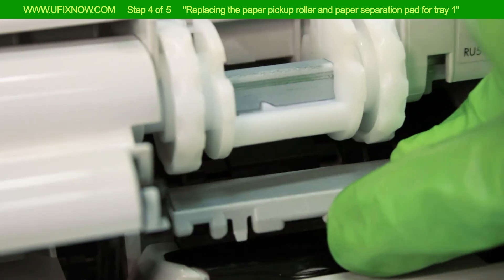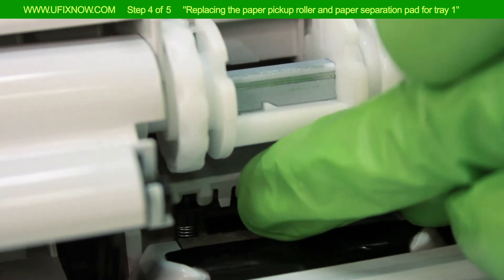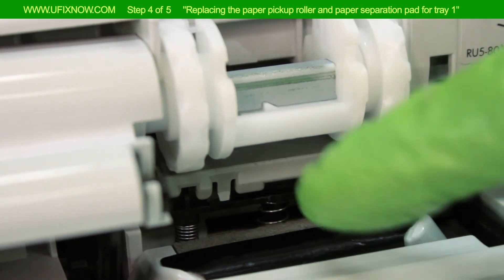Put the new paper separation pad into position. Push down on the new paper separation pad until you hear it click into position.